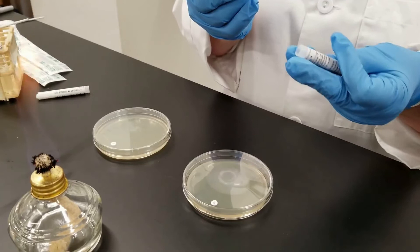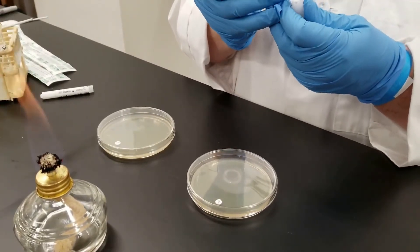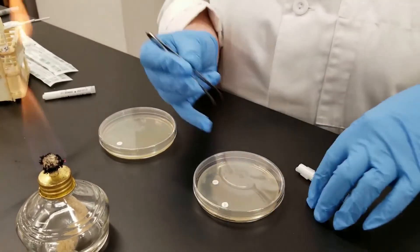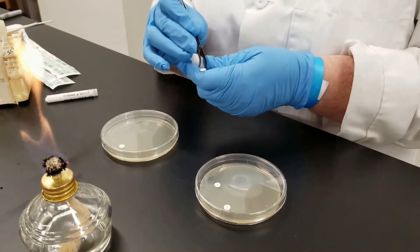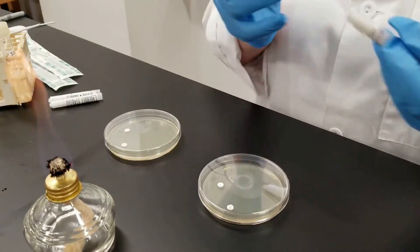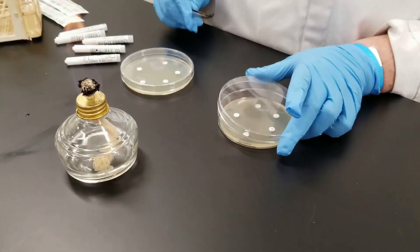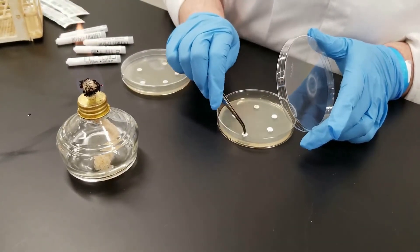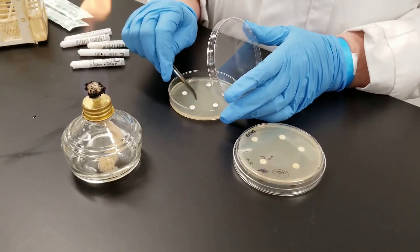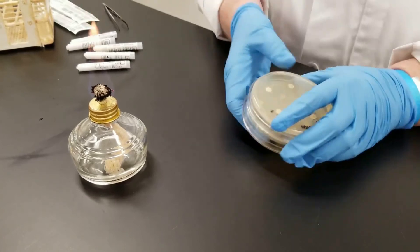Like this one says 15 on it, usually referring to micrograms. You're going to put it on the plate and just gently tap it — don't smush it down, just gently tap. We're going to use the same antibiotics on each plate so we can compare the gram-positive to the gram-negative. The antibiotic will diffuse out from the disc into the medium and will possibly inhibit the growth of the bacteria on that plate. You might want to gently tap so when you invert the plate they don't fall off. Then we will incubate these at 37 degrees.